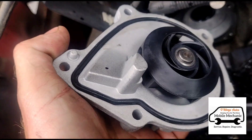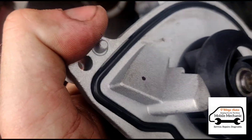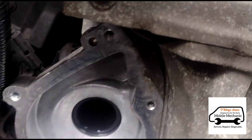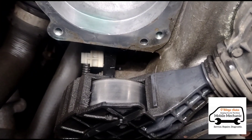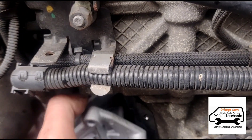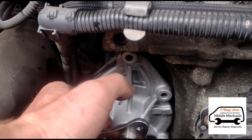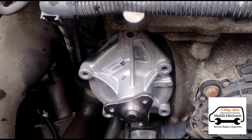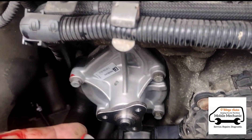On the back of the pump you've got two little dowels — one, two — and they sit into the engine block there. They click in just like that. We've got all the bolts back in, just tighten them up by hand.